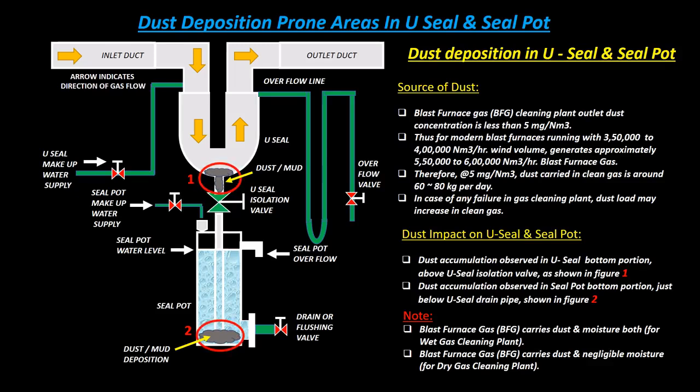Note: Blast furnace gas (BFG) carries both dust and moisture for a wet gas cleaning plant. Blast furnace gas (BFG) carries dust and negligible moisture for a dry gas cleaning plant.